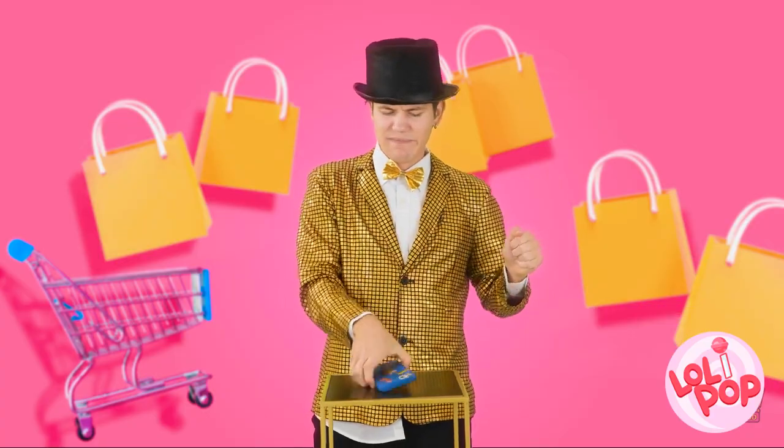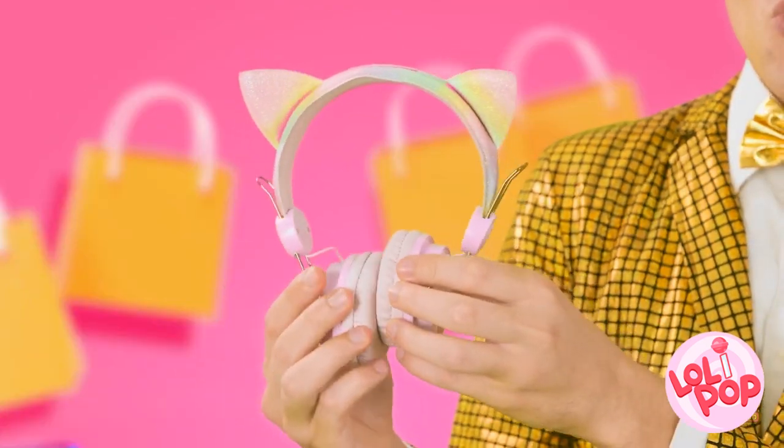Wait — what's on the TV now? Phone cases are so yesterday. Now we have fun headphones — listen to music while rocking out some cute ears! Whoa, just like Cake Kitty!